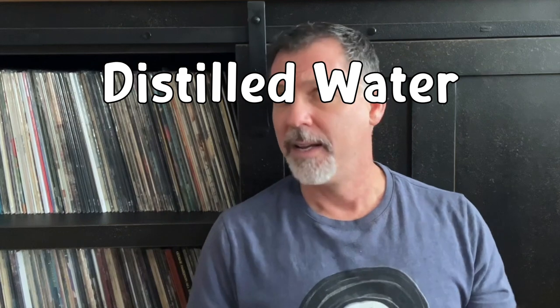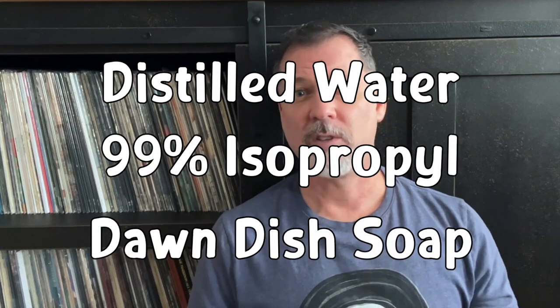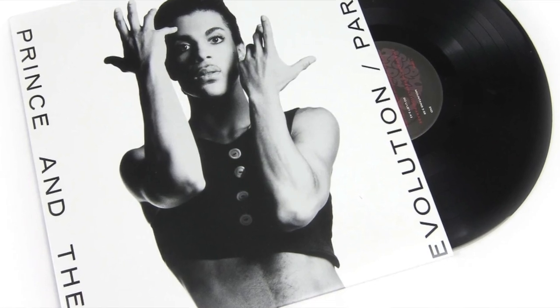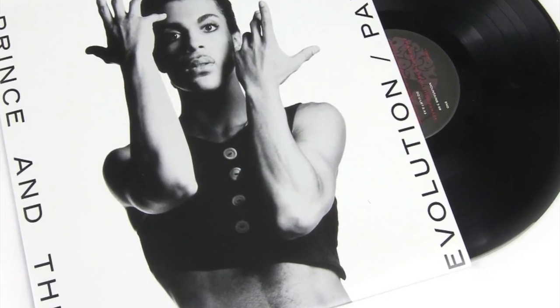This was the direction I took when I first began using it. My homemade formula included a mix of distilled water, 91 to 99 percent isopropyl alcohol, and a few drops of Dawn dish soap. I no longer use that mix, but I will say the records exposed to it have been in my possession for decades and still play exceptionally well. I listened to Prince's Under a Cherry Moon a couple days ago — a copy I bought in 1986 — and there's not a hiss or pop on it.